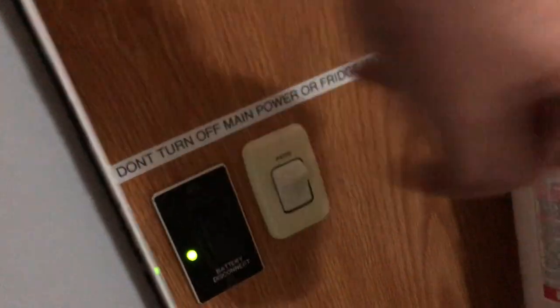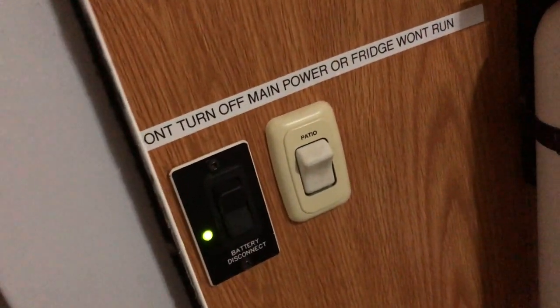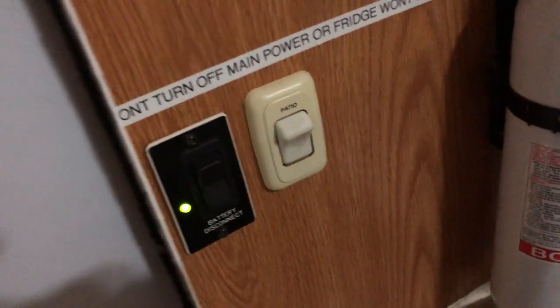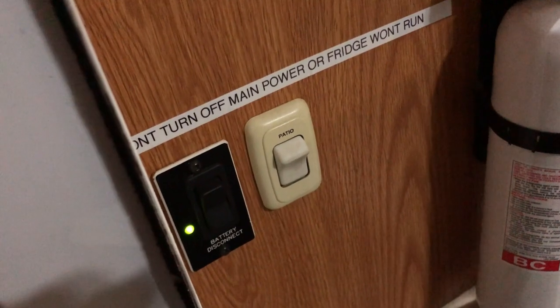Starting with turning on everything in the RV is your main power source which is right here. You turn this on, everything stays on. I do recommend keeping that on for the duration of your stay — if it is turned off, the refrigerator will not work.